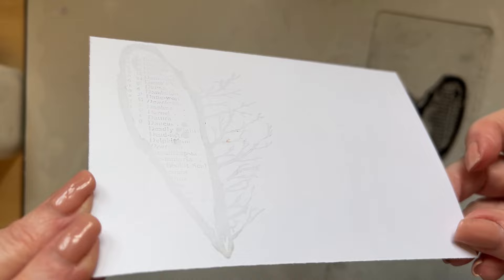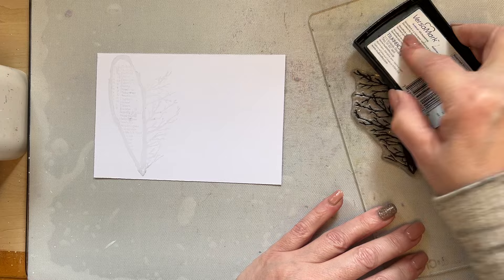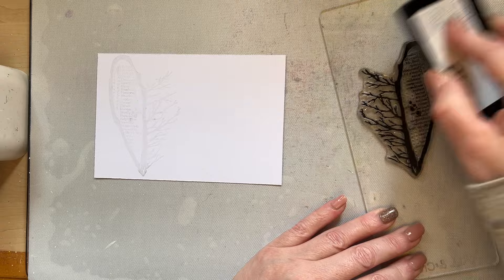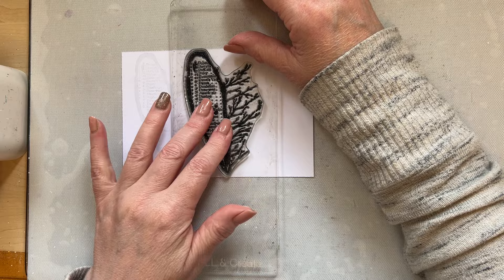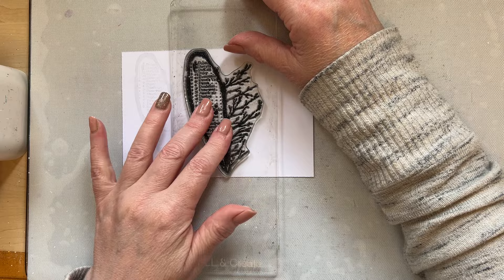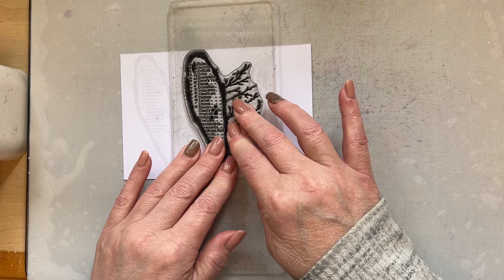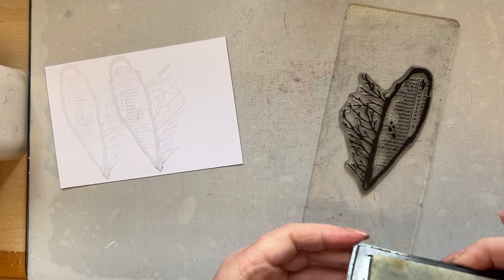I can just about see the image on there - you might not be able to but you could see a bit of a shadow. So I'm going to ink again, using the landscape version rather than portrait. Just give that a really good inking - you can see I don't scrimp on that. Should you be looking for the Versamark watermark ink pad, I have that in my shop. Let's just layer that.